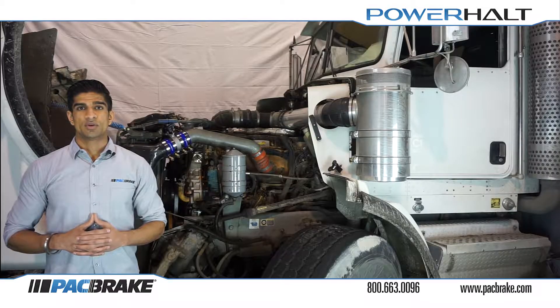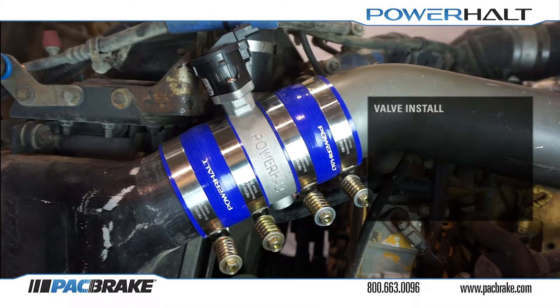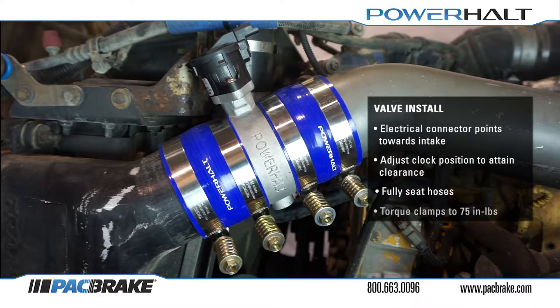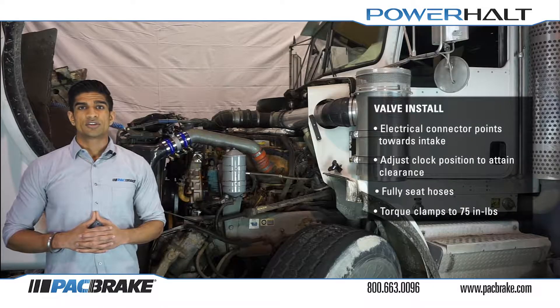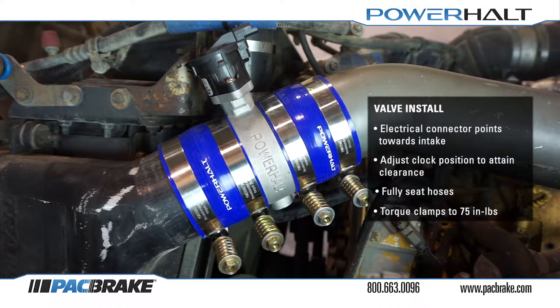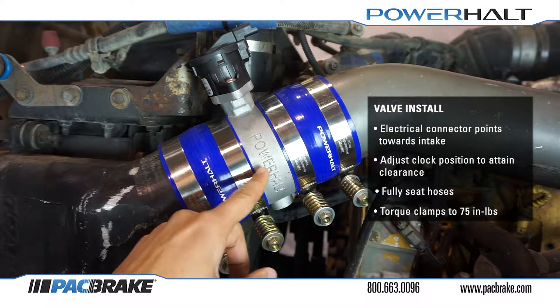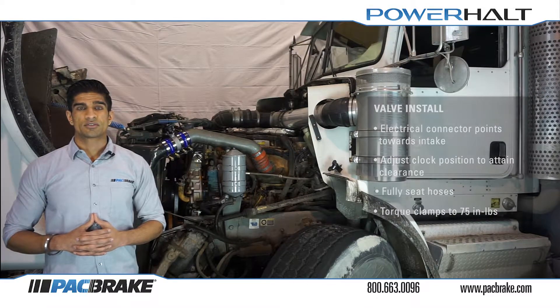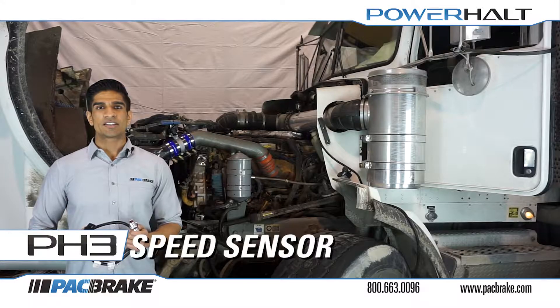The electrical connector on the valve motor should point in the direction of airflow, as shown here, towards the intake manifold. The clock position of the valve can be altered slightly to ensure that we have clearance from all components that could potentially interfere. The silicone hoses should be completely seated onto the valve and there should be no gaps between the hose and the cast aluminum surface. All clamps should be torqued to 75 inch-pounds.